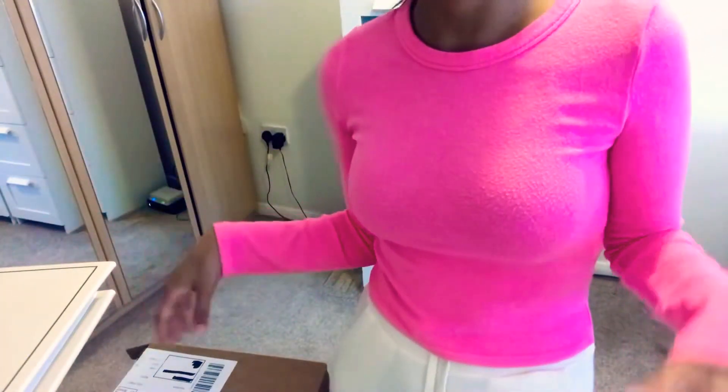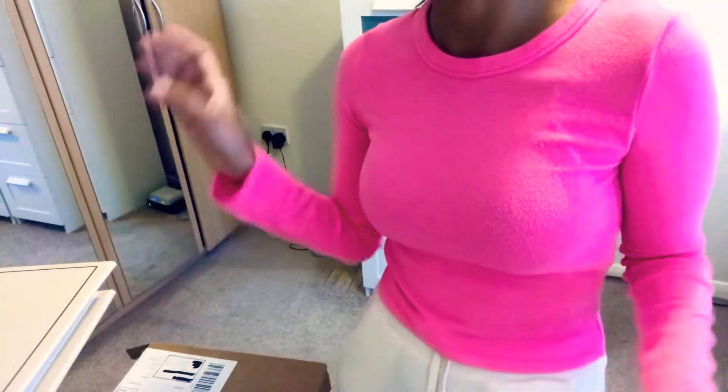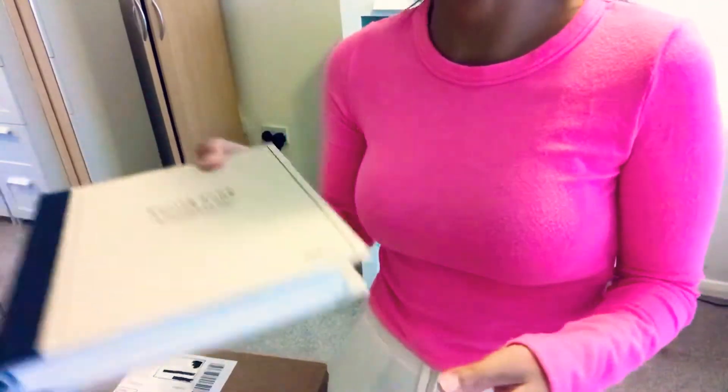Hi guys, welcome to another Zara haul — in this case it's going to be a Zara Home haul, but I also got a few bits and bobs from other places, so it's going to be a mixture of a Zara Home haul combined with a few bits and bobs from other stores. Let's get started.